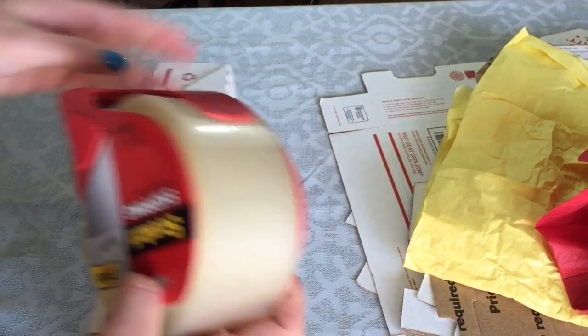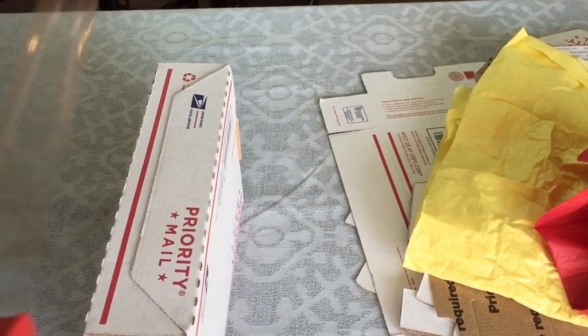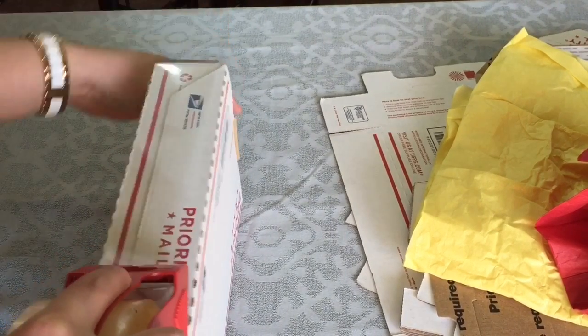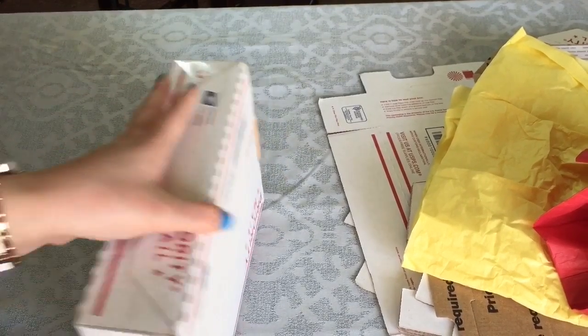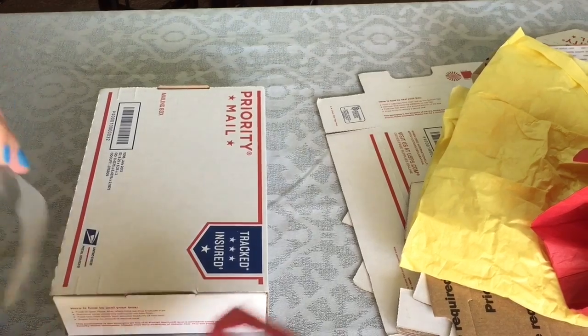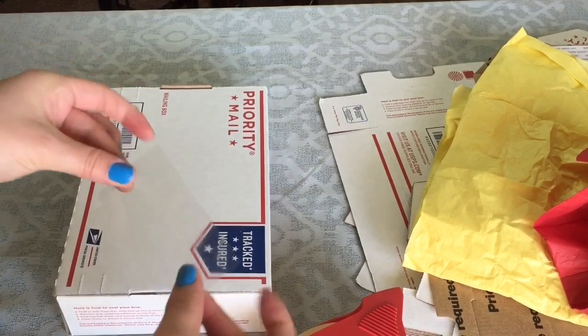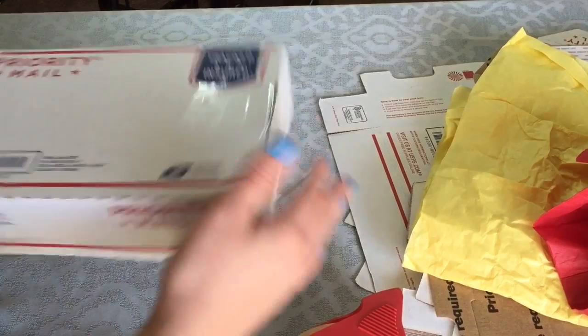I just take one piece of scotch shipping tape — scotch tape is my best friend — and put it along the edges. If you're a little paranoid like me, I just add two pieces on the sides as well just in case. But with the other boxes, again, you don't need to do these extra steps.